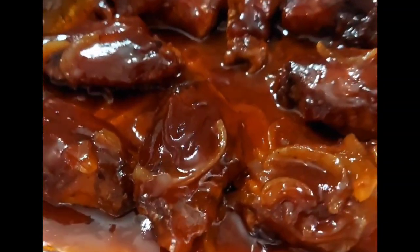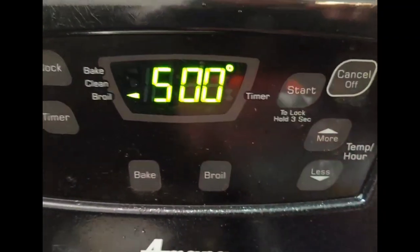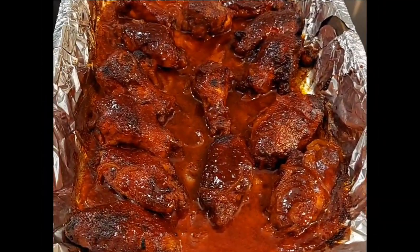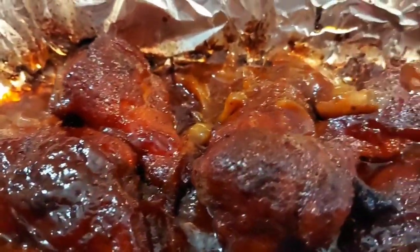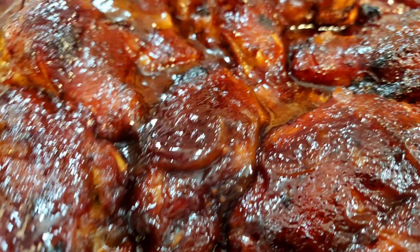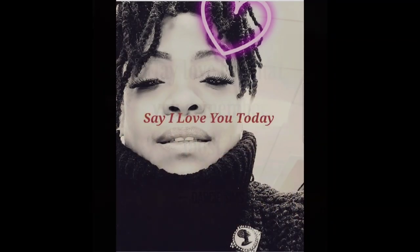Everything is coated with the sauce. Look at these beautiful onions on top. Now I'm going to set this on the broiler at 500 — make sure you watch this carefully. It's up to you how long you want it to set. Oh my goodness, this is fresh out of the oven and ready to be plated.